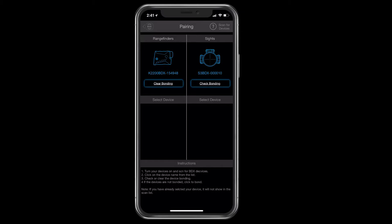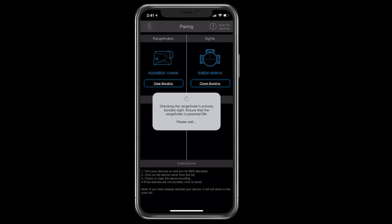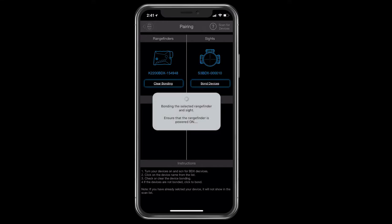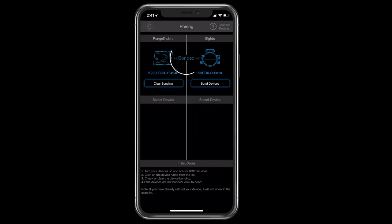That has paired those devices with your phone, but those two devices aren't married yet — so that's the next step. You want to click in the upper right-hand corner this box that says 'check bonding' and it's going to make sure that the devices are bonded. It came back and said 'not bonded,' so now in that block it says 'bond devices' and you're going to hit bond devices. It will take just a minute and it will come back, and now in blue the word 'bonded' appears.